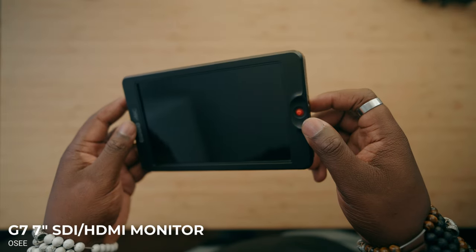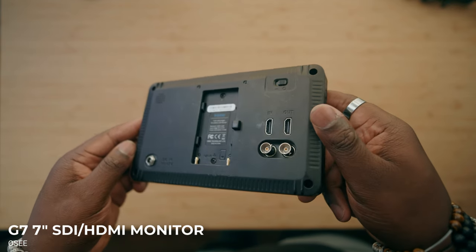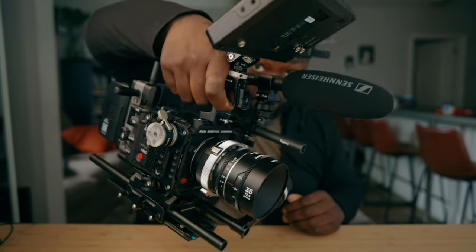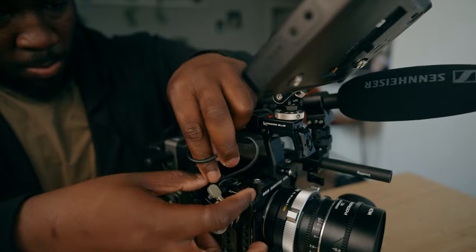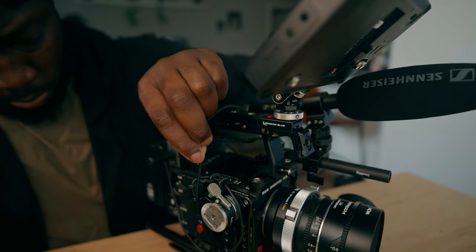With shooting anamorphic, you probably want a monitor that's going to accommodate. Shooting anamorphic is a little bit harder to get manual focus on, so that means you need a large monitor like this OCG7. What's cool about this is that it actually has HDMI and SDI in and out, so I can connect this to my transmitter in order to transmit a signal. This is one of the brightest monitors I've ever used — it's like 3,000 nits — and it works really well when I'm shooting outdoors. I'm going to put a run-of-the-mill small rig monitor clamp on my top handle so it makes it easier for me to see my image and compose my shots.